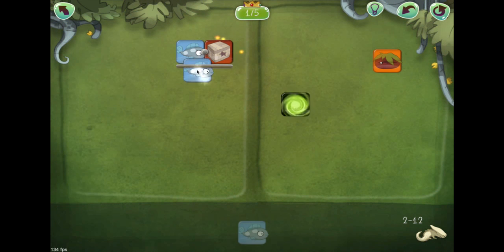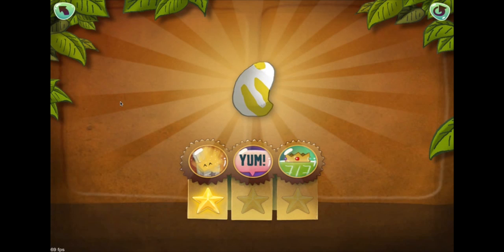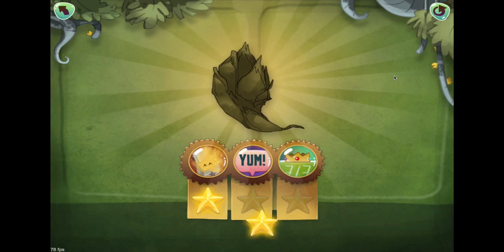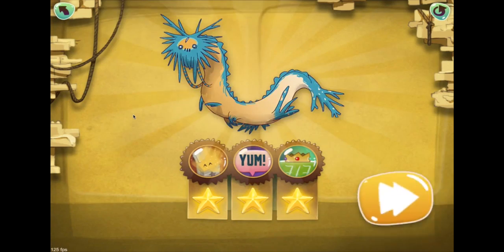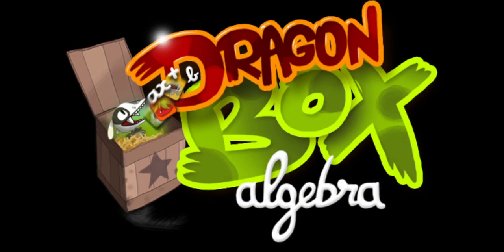Dragon Box teaches algebraic concepts in an intuitive and motivating way, making solving equations seem like a game. Teachers, students, and parents have been so impressed with Dragon Box after they experience the joy of mastering algebra themselves.